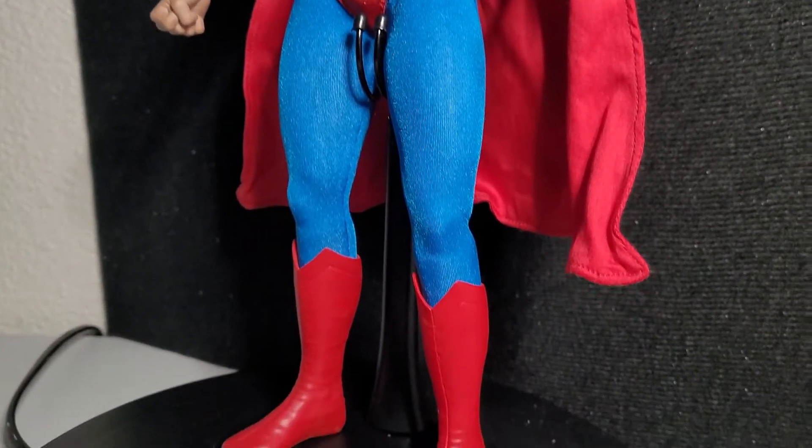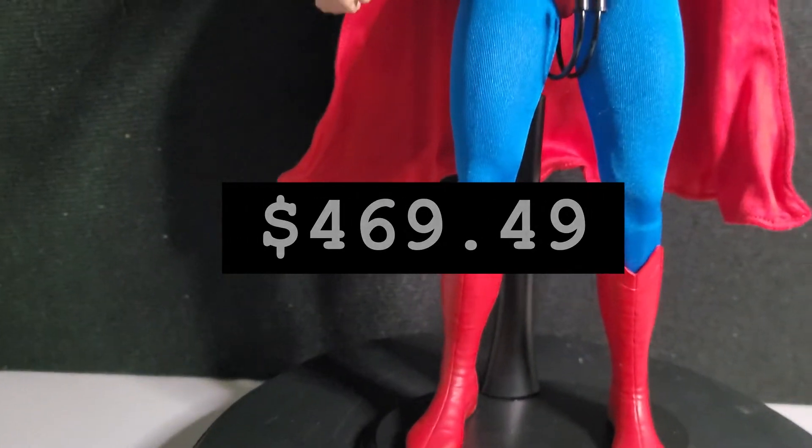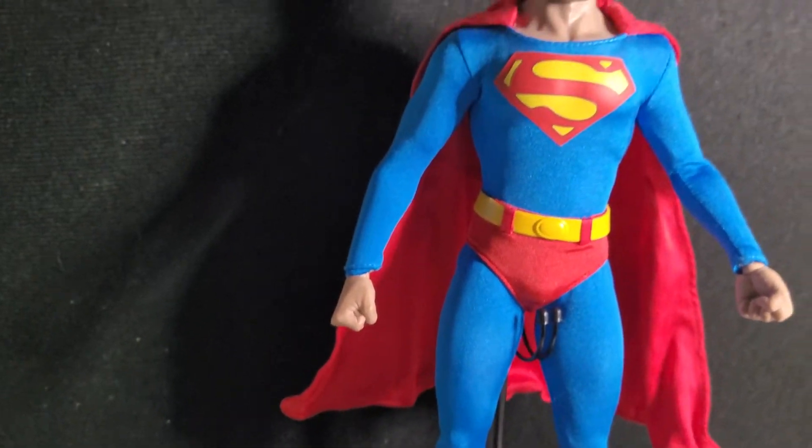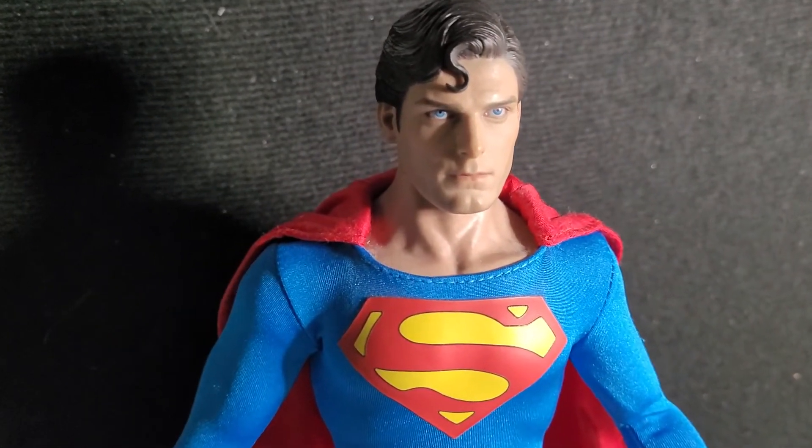I ended up paying $469.49 for this after taxes and shipping. There were a couple of issues with it, but I'll get into that later.